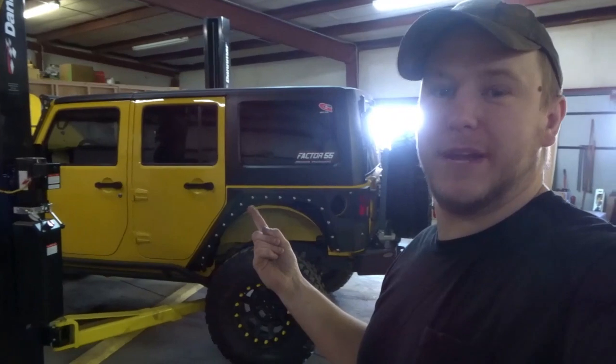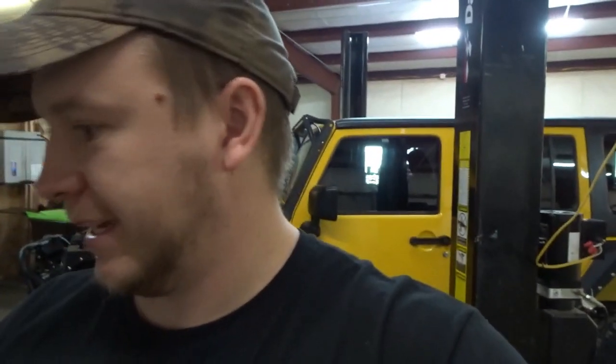Hey y'all, welcome back to Miller's TV. As you can see, we got the old Jeep back in here again — we're actually about to start putting a snorkel on this thing.